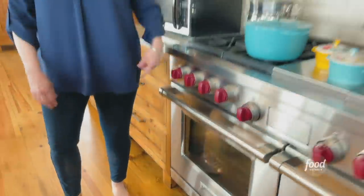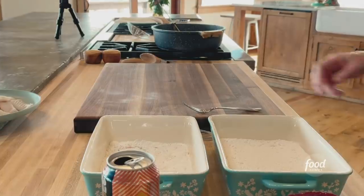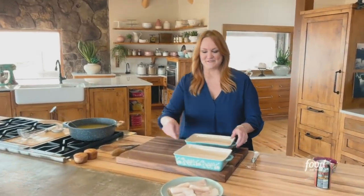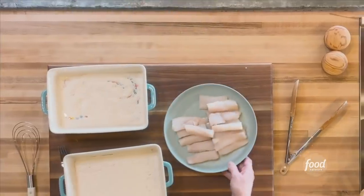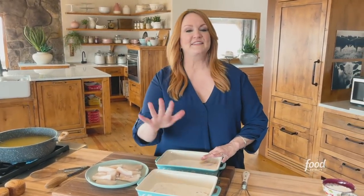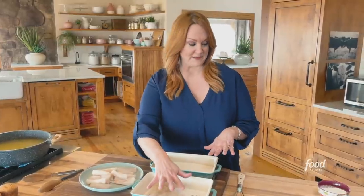All right, let's go do operation fish, Paige. For the breading for the fish, I'm going to check the temperature on the oil. I've got two pans again — one with seasoned flour, just flour, salt and pepper.